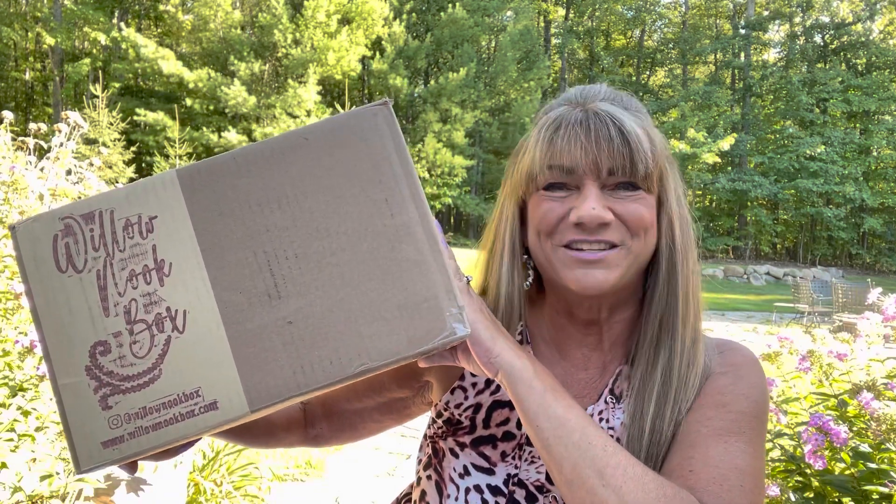It's Sue and I'm back with the Willow Nook Box here for fall 2022. If you're not familiar with the Willow Nook Box, let me tell you a little bit about it — and first of all, it is brand new to my channel. I'm so excited to bring it to all of you. They've only been around for a couple of seasons from what I understand. I've been following them over on Instagram and some of their items are amazing. They show spoilers over there and I'm thinking I'm going to like this box.